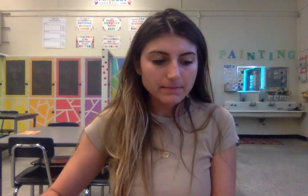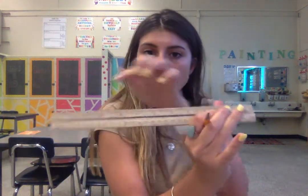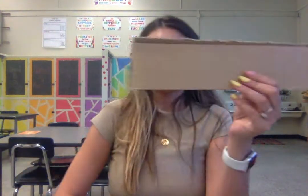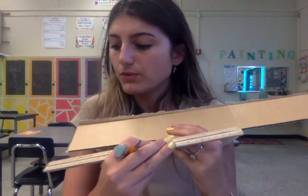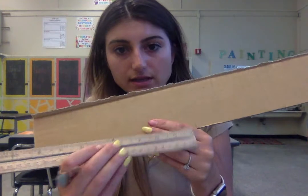Now that I have those two measurements, I'm going to take my piece of cardboard and show you how to measure that out. We're going to take that first length measurement, which is 10 inches, find it on the ruler, and find that on the cardboard. I lined up the cardboard, put the ruler up to it, measured out 10 inches, and made a little mark.